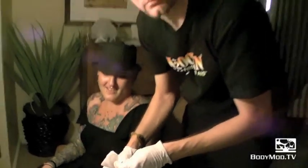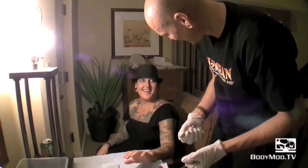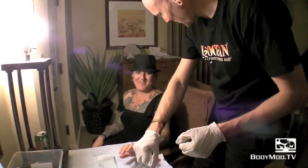Did I answer all your questions on silicone? I think so. That smile is worth all the time and effort I've ever put into body modification. This is my reward — it's why I do this kind of stuff.